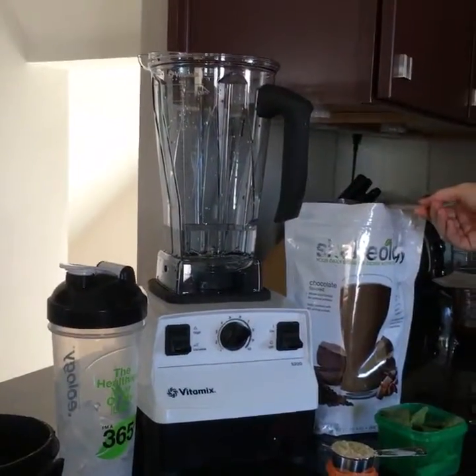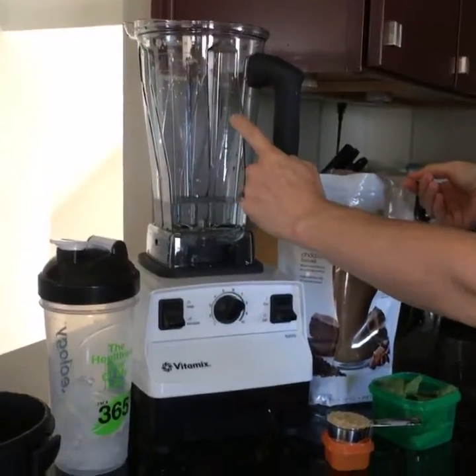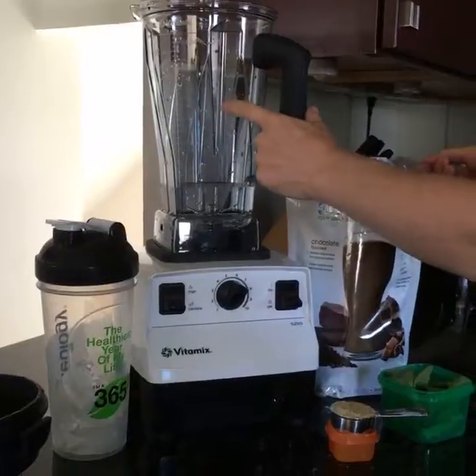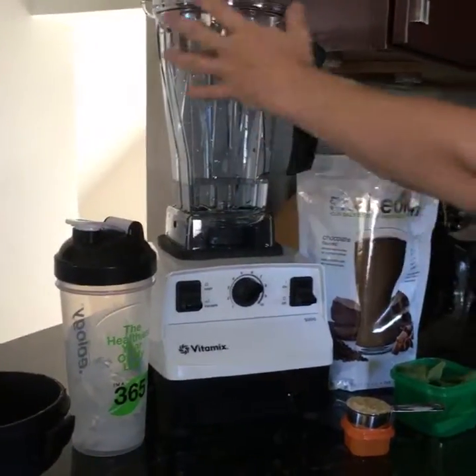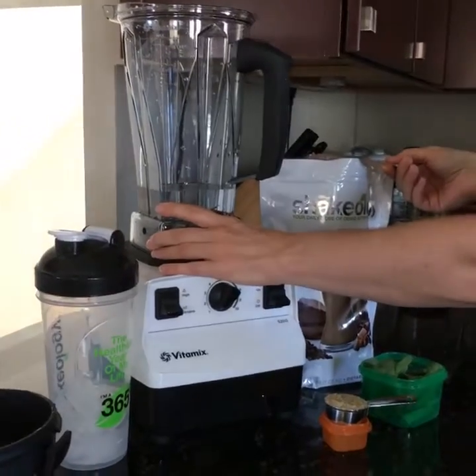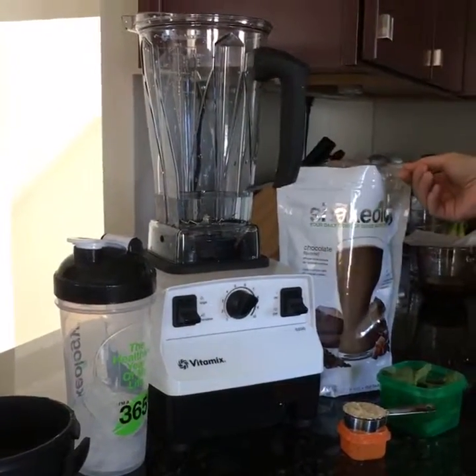Hi guys, it's Andrea here. I wanted to take the opportunity since I have my new Vitamix container — our Vitamix just got repaired, they replaced the motor and gave us a new container with a new blade. It's so clear; I don't know how it stays like this, but mine doesn't stay like this, probably because I make almond milk in it. Anyway, it's nice and clear.